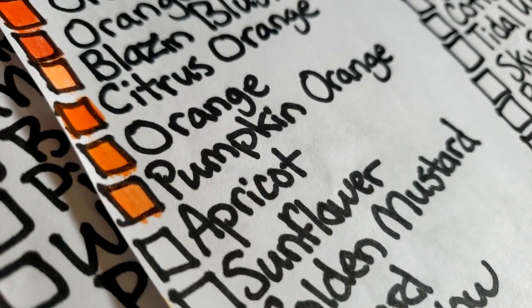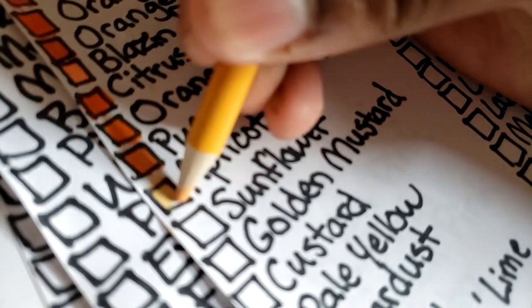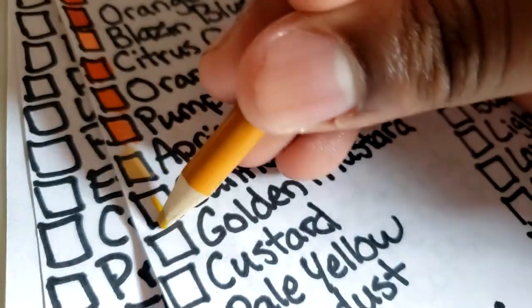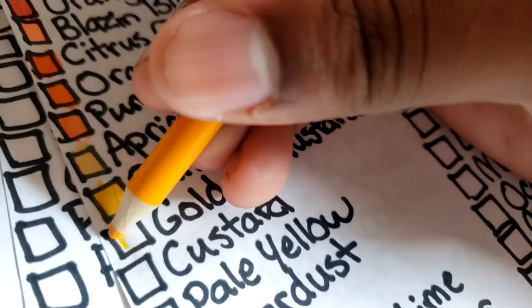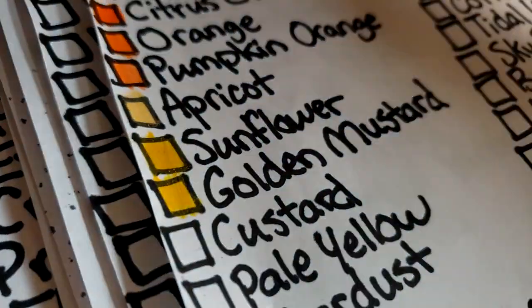Pumpkin orange used to be a reddish orange for some reason. Then apricot — the video's getting a bit blurry — it's like a light orange yellow. Sunflower is like a golden yellow. Golden mustard — I dropped the color pencil — it's like a sun yellow.